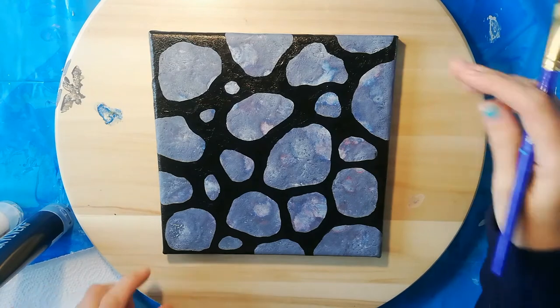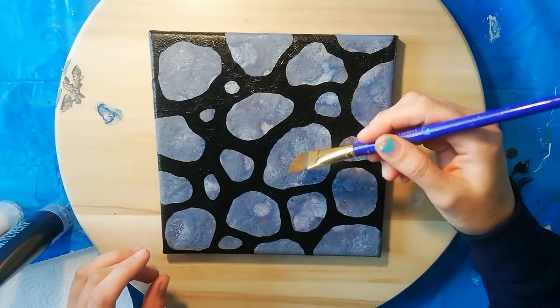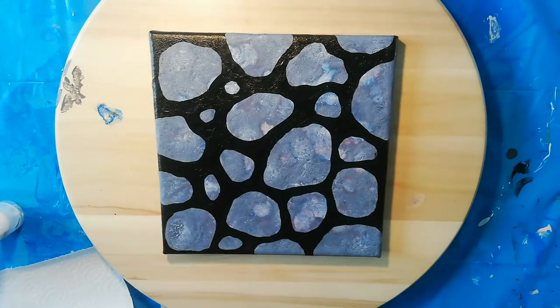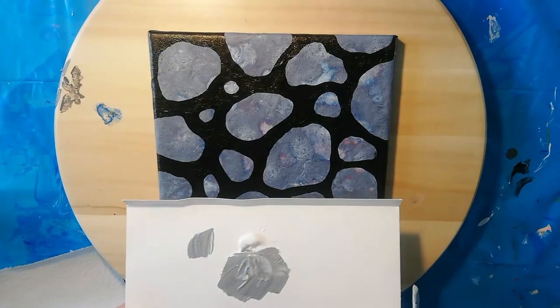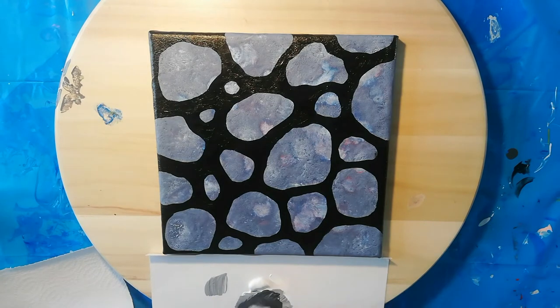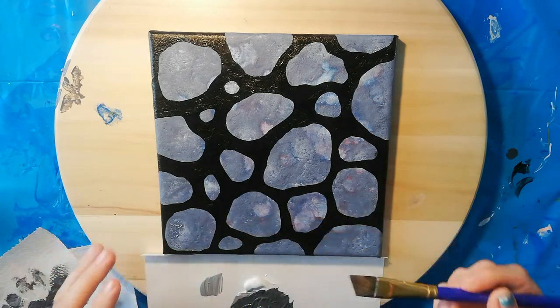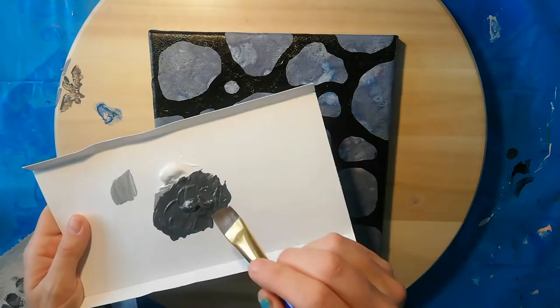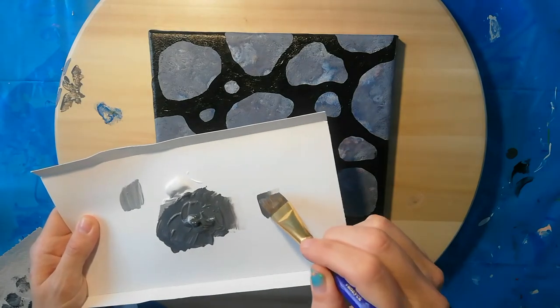I'm thinking about letting the light come from this angle, so my lowlights are going to come from here. I'm going to mix up a dark gray. I don't think that's going to be dark enough. For the next thing I need a clean brush, because I need to have only the paint on the tip and not on the whole brush. I made sure my brush is slightly dampened and I'm just going to put some paint on the tip of it — like so — so I can make a gradient.